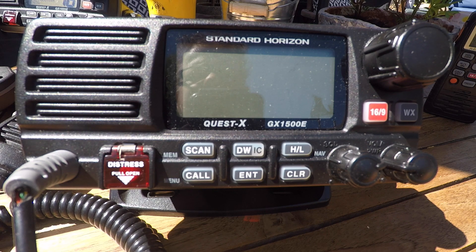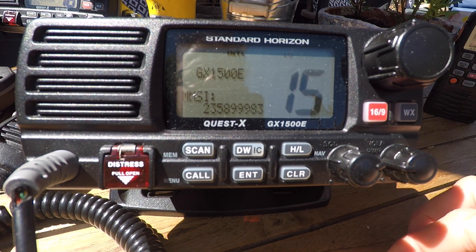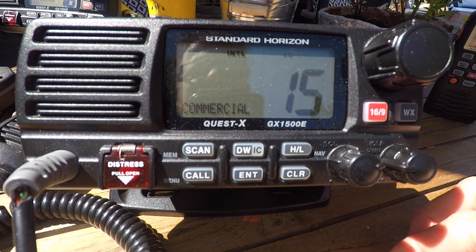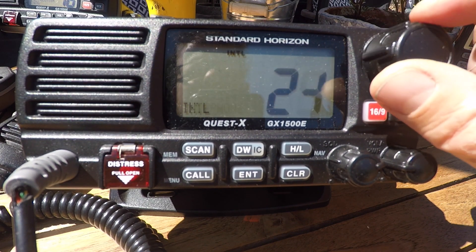To turn on the Standard Horizon VHF radio, you push the volume switch, then you will see the display on the screen. To alter the channels, you use the big knob, and you can see it scrolling through the channels.